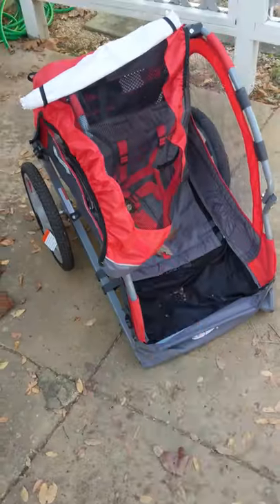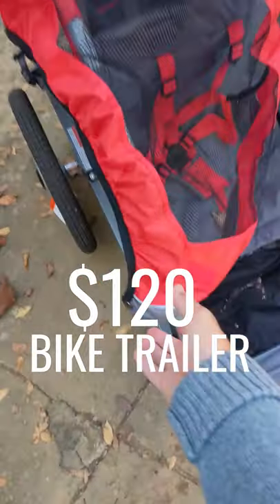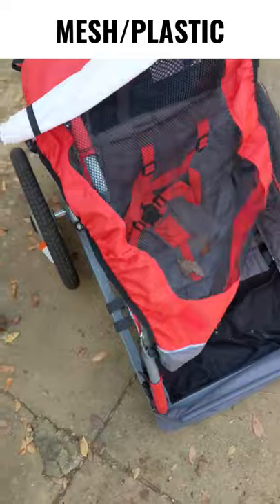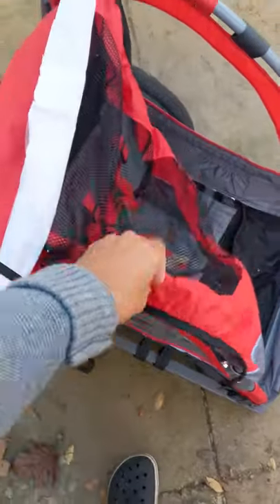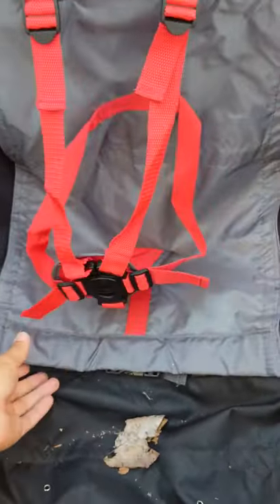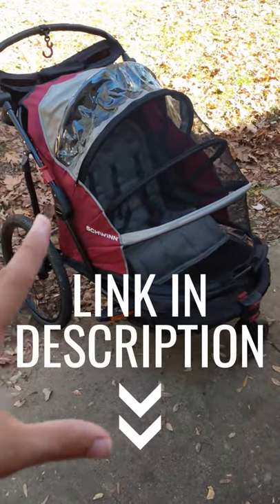What exactly is the difference between a cheap bike trailer and a mid-range bike trailer? This is the InStep Sync bike trailer from Amazon for about $120. The canopy is plasticky and comes down over the trailer. It has 16-inch plastic wheels. If you take off the canopy, there's some storage in the back. The seat itself has a five-point harness and a hammock-style bench that sinks in the middle.